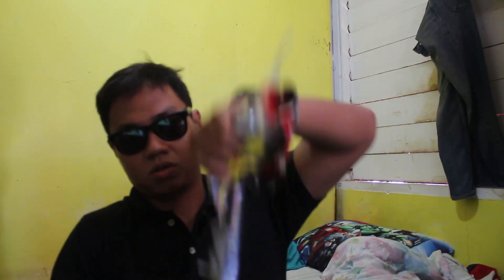Ito yung chain. Hindi ko alam kung o-ring type ba ito na chain. Ang chain, heavy duty. Hindi siya o-ring type. Ito yung karton ng chain. Tsaka ito yung chain.